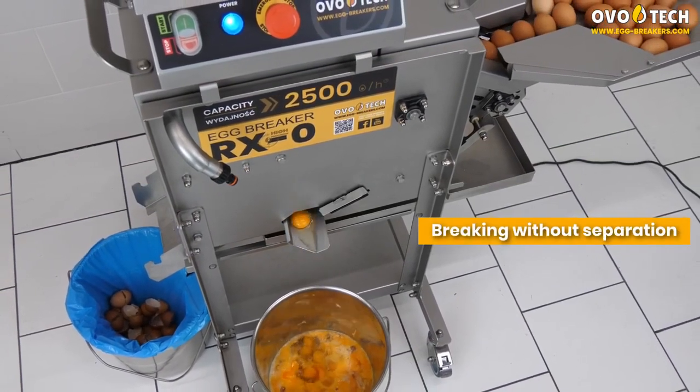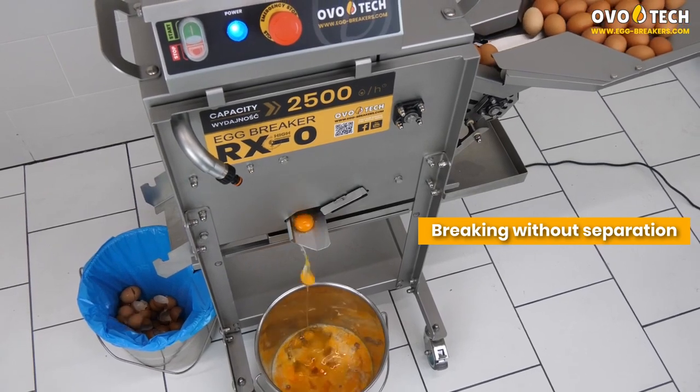After the separator is removed, the machine allows for breaking without separating yolks from whites, offering flexible operation.